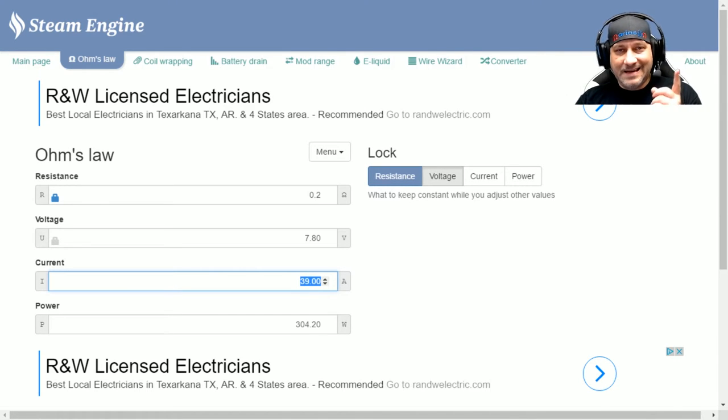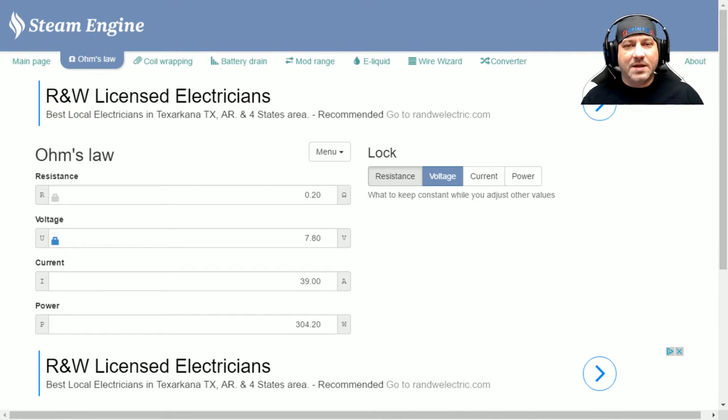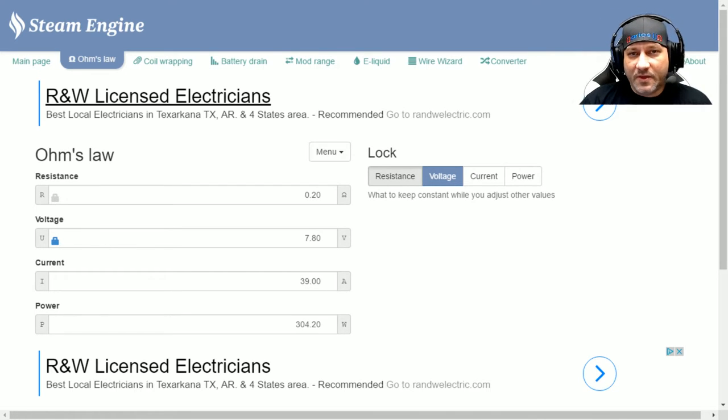For the record, I don't recommend running a 0.2 ohm coil set on an unregulated series mech — it's not good. But you can come in here, lock in your voltage, lock in your current which is your amp limit, lock in your power which is your wattage, and just play around to see what's safe and what isn't.